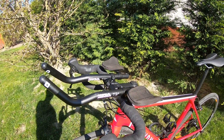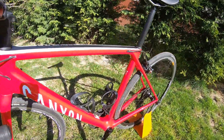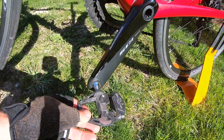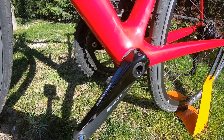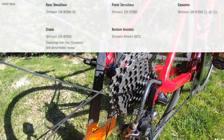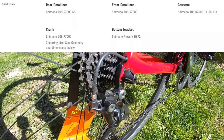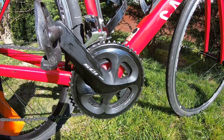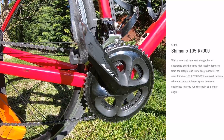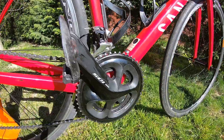What I replaced: I put on Ultegra pedals, so they are not 105 like the rest of the groupset on the bike. The cassette is 11-32 if I remember correctly. In the front we have 52 and either 36 or 38 — I'll check the catalog for the exact numbers, but the big ring is definitely 52. And yeah, the typical rim brakes.